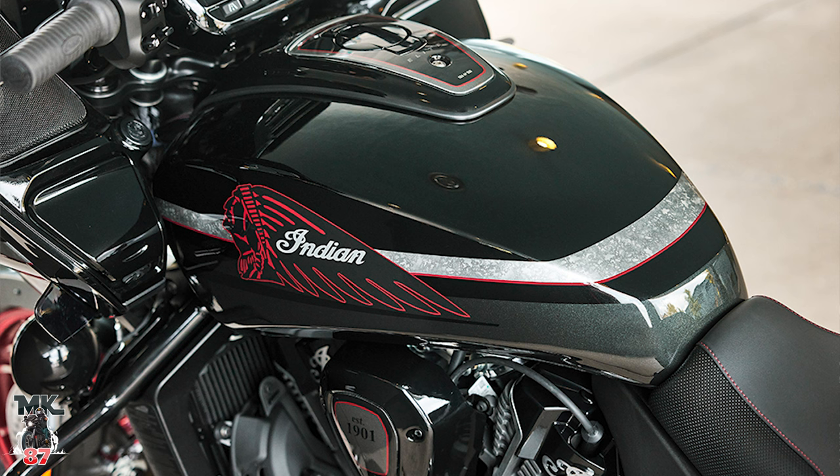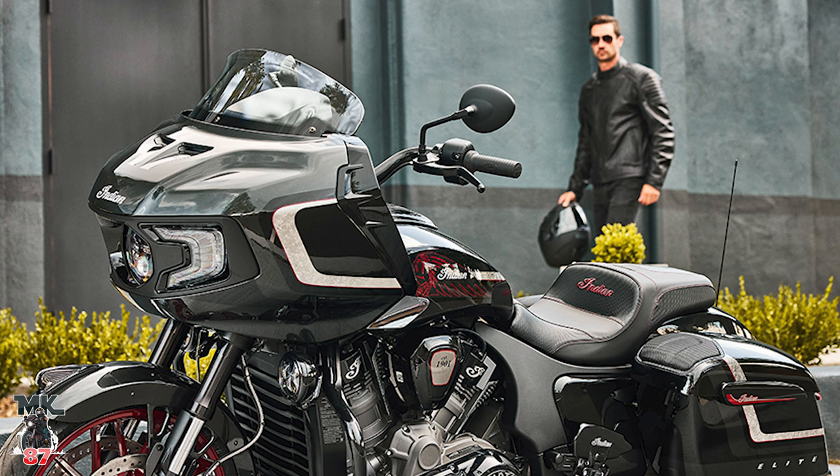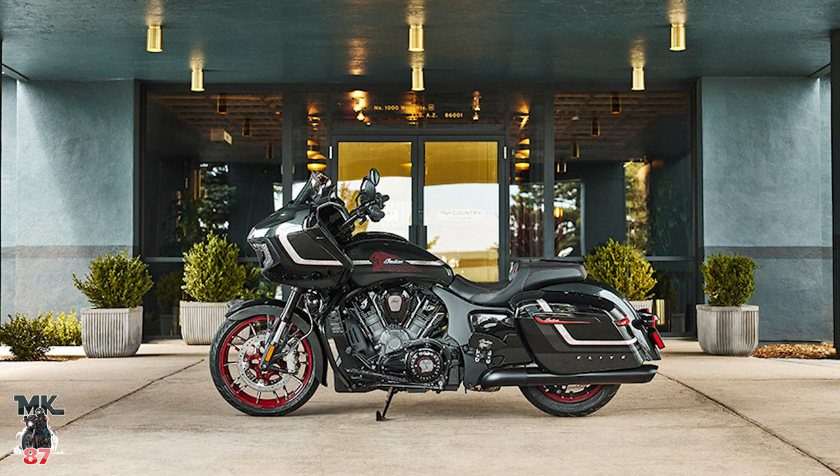You've got that charcoal candy color broken up with black, then red, and the Indian head logo looks super sick — it's a beautiful bike. The dash and interface area is all gloss as well, which cleans up the look even more. They did a phenomenal job with the paint options on this bike. It really does look like something you'd pay a custom painter six or seven grand for. And the red wheels — whoever put that combination together, good job.